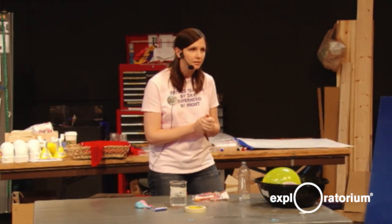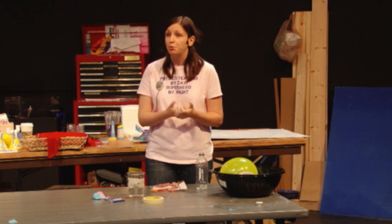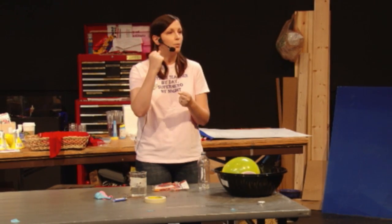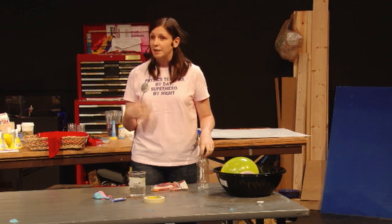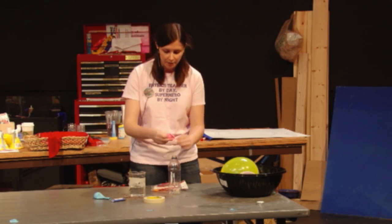When I was thinking about the physics behind a fountain, it turns out that fountains just need a push — they just need pressure or something behind it to push that water up, so we get this beautiful fountain. So I was thinking, how could we make a fountain using a balloon? Let's try it out.